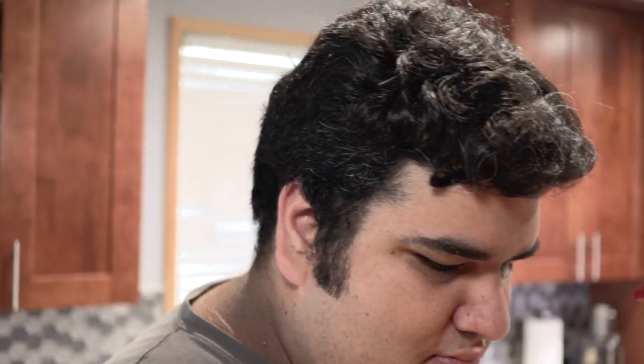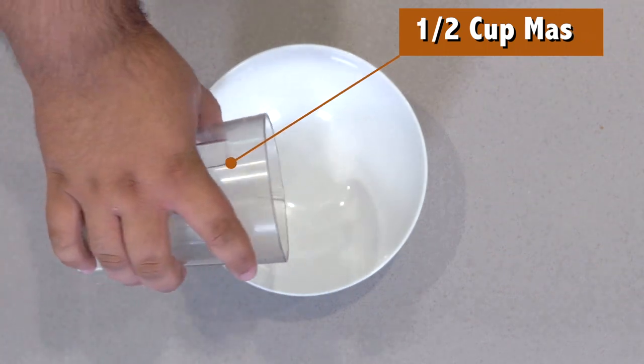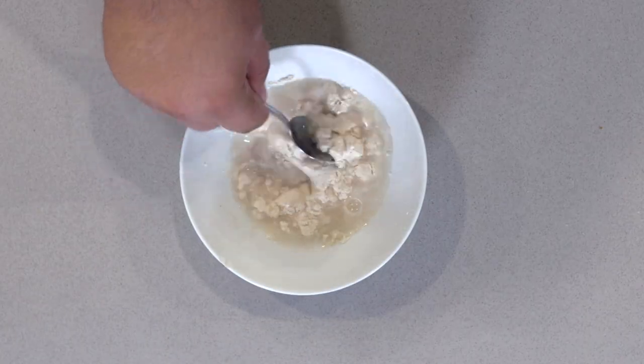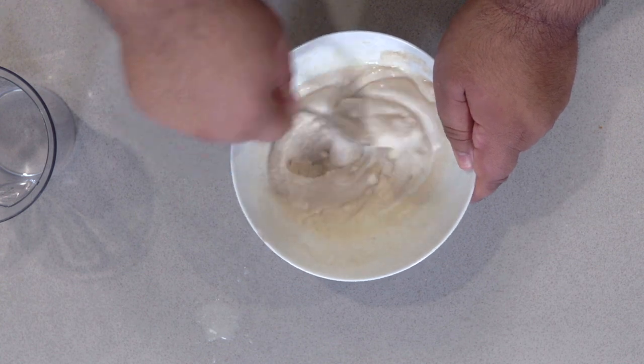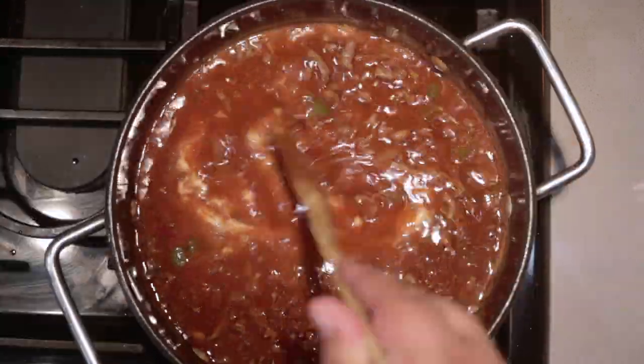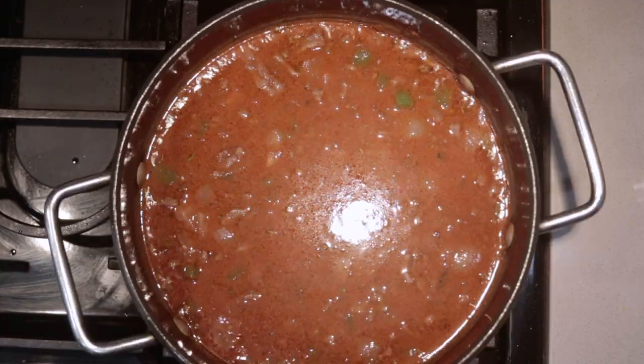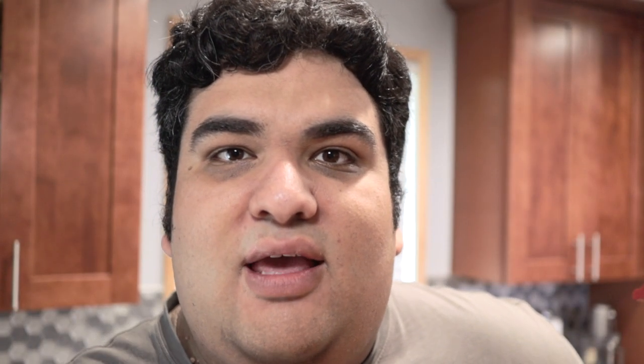Mix it all together. And finally, let's add our thickening agent. Just take half a cup of masa, add to a bowl, then add enough water until you get something that's the consistency of porridge. Mix it until it's well incorporated. Bring it to a boil, and once it starts boiling, reduce the heat down to a simmer. Let it cook for 15 to 20 minutes while giving it an occasional stir.